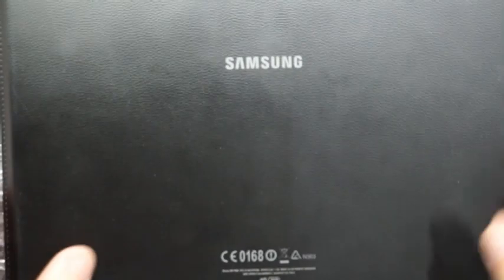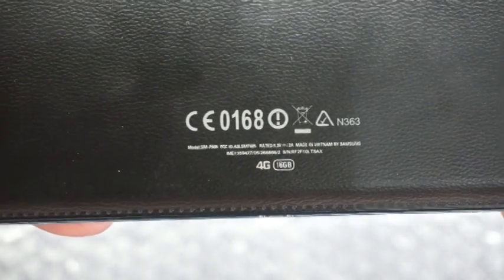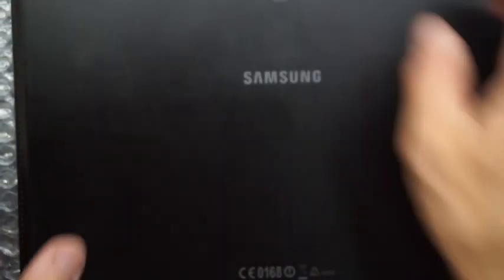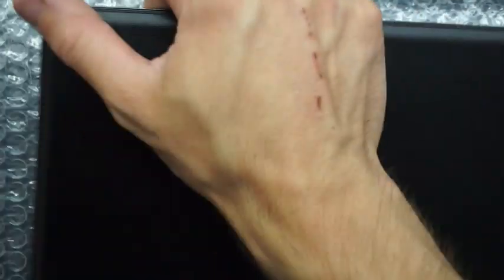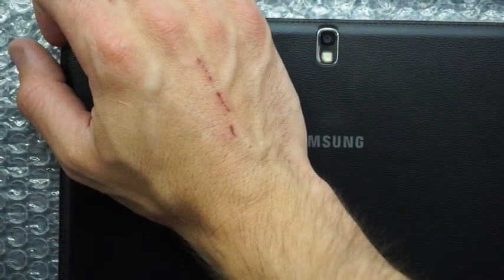Today on the table I've got a Samsung Galaxy Note 10.1 with the model number SM-P605. This one was released back in 2014 and currently it's not producing any image on the screen at all, unless you shine a torch on it — so it's kind of like there's no backlight.